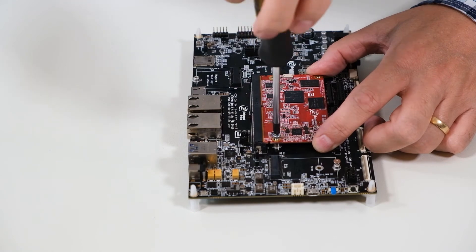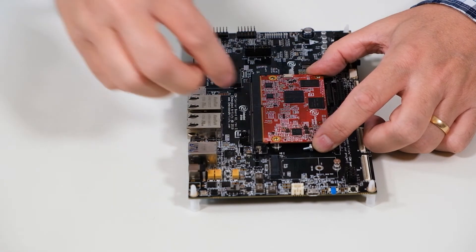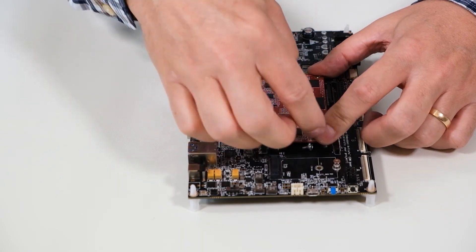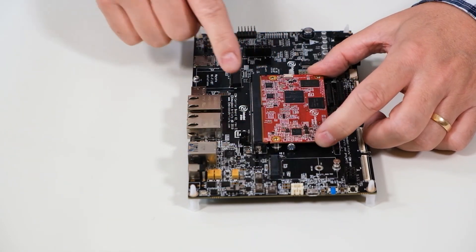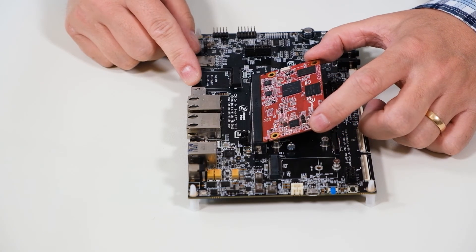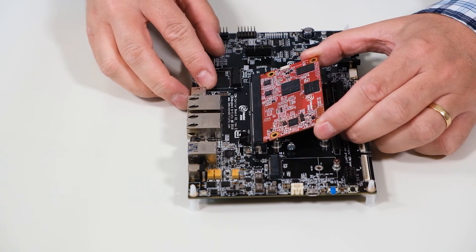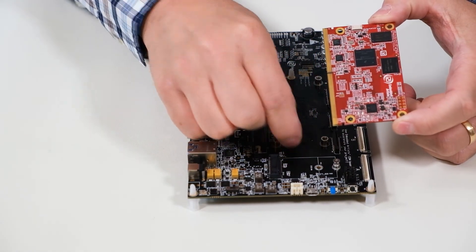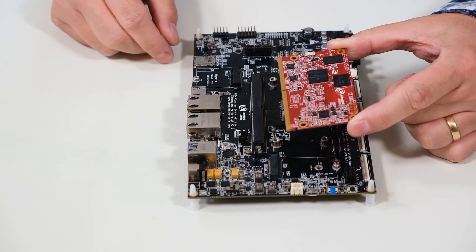Keep pressing down with your fingers while unscrewing like this, then take out the screw. Release evenly, then remove the board, and of course you can remove the remaining screws as well.